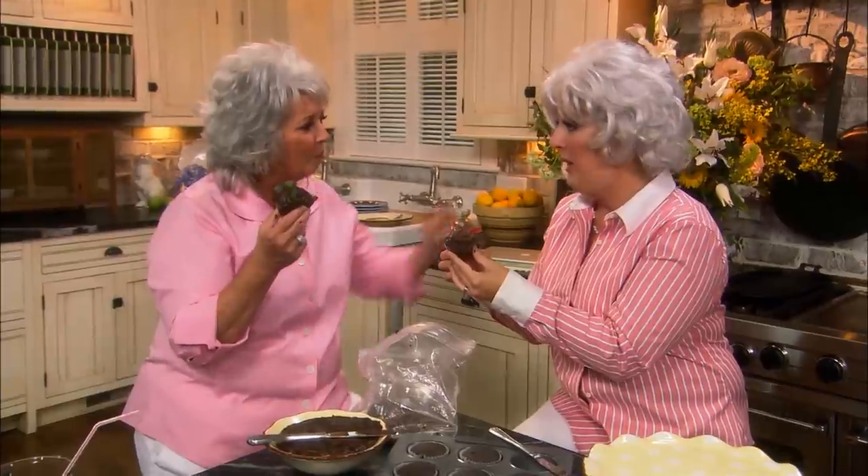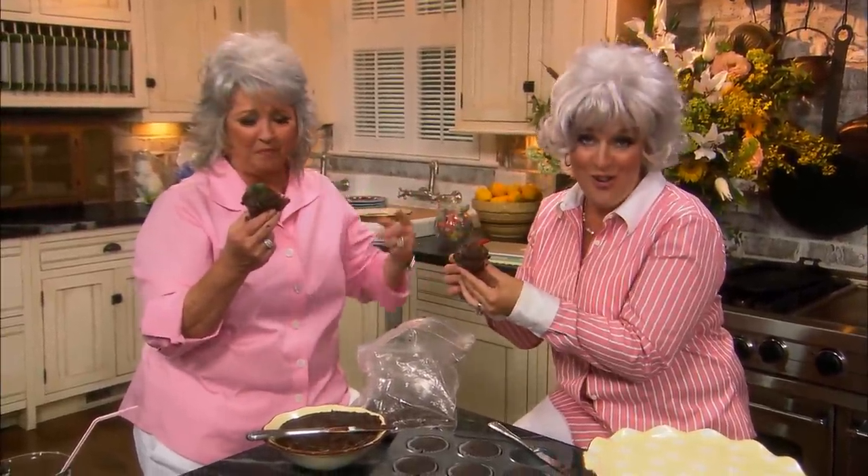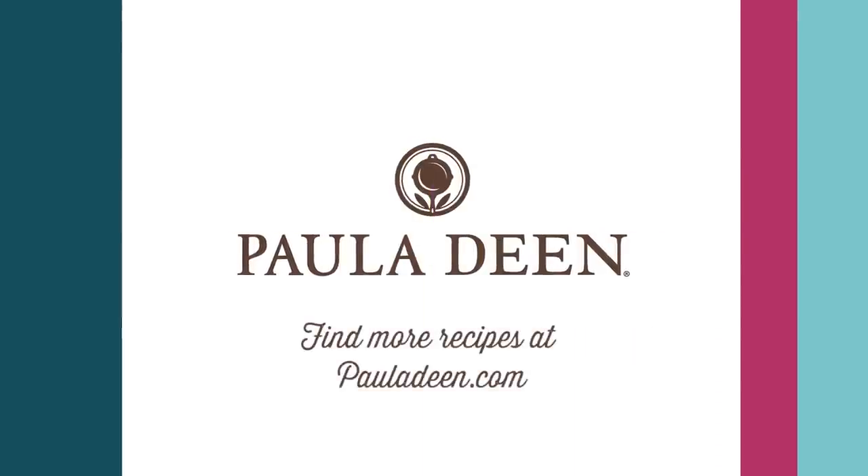I've so enjoyed being with you today. It's been an absolute honor being with you today. I love you like a sister. I love you too, girl — you're so funny! Hey, y'all, it's Paula Deen. If y'all enjoyed this week's full episode Friday, be sure to like it and click the subscribe button as well as the notification bell to be alerted when I post a video. Love and best dishes, friends.